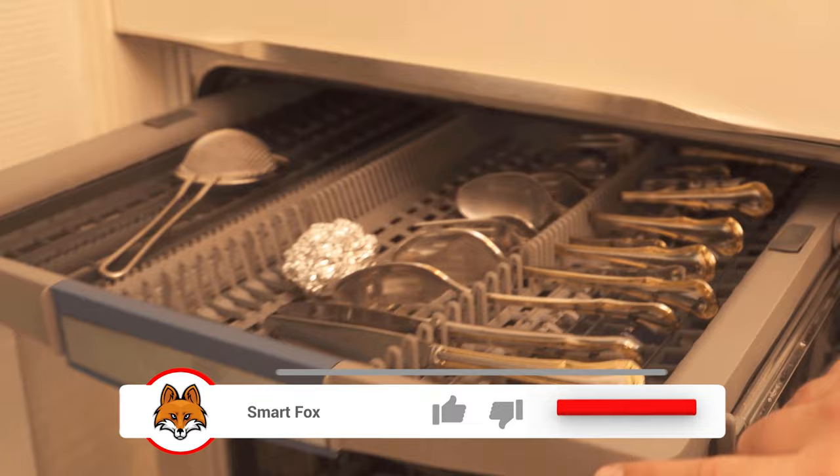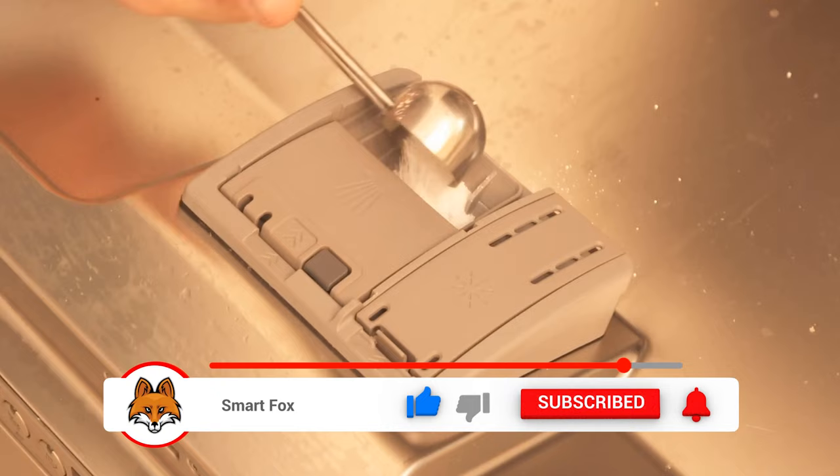Now you can start your dishwasher normally. Fill it with dishwashing powder or dishwashing tabs and then let the machine run through.